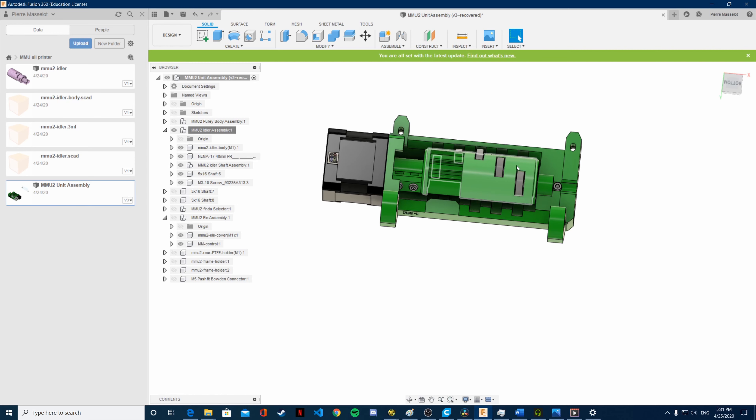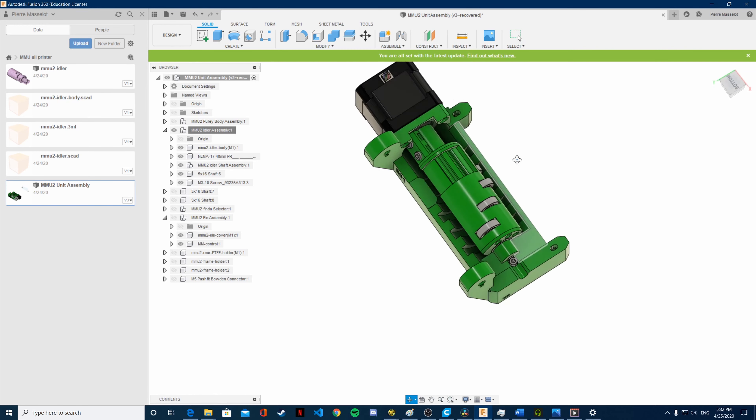What I'm going to replace them with is 608 bearings, which are 22x7x8mm. These are way more affordable and accessible since they are also used in skateboards and fidget spinners, so there is at least some kind of stock still here in Canada. And they also tend to be cheaper even in normal times.